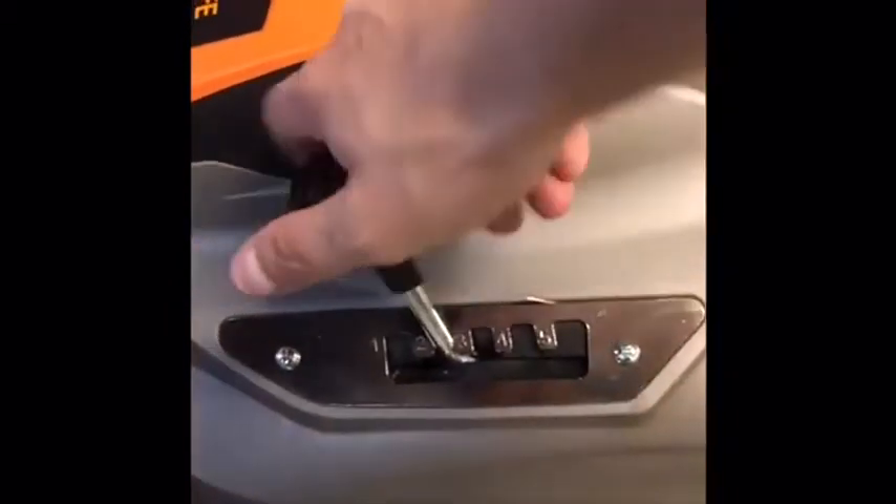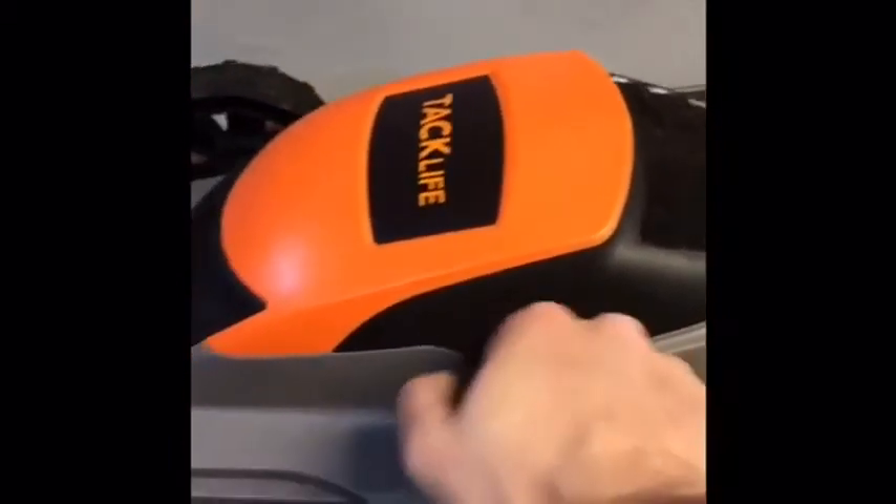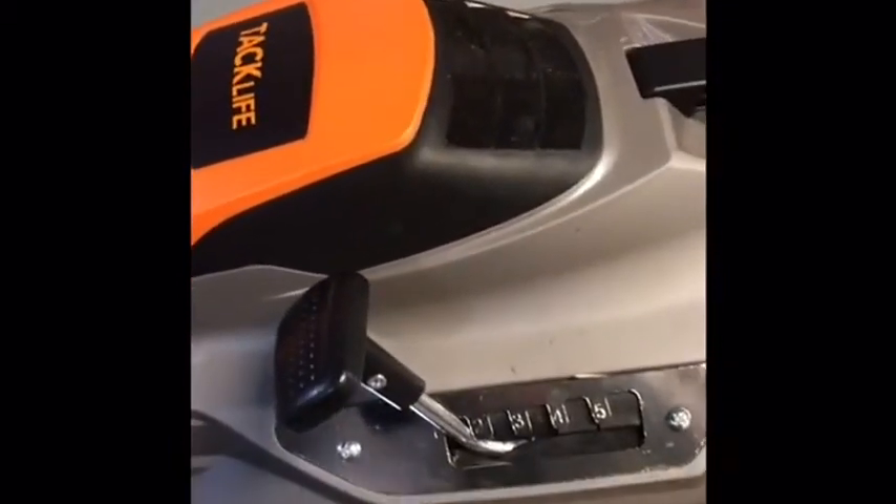Over here you have the height settings where you can actually lift the lawnmower or lower it. It slides down really, really nicely — that's the lowest setting and you can see it's really low to the ground.